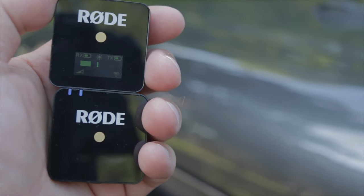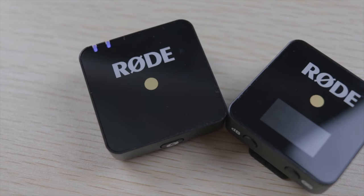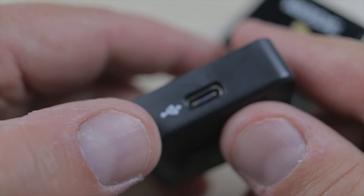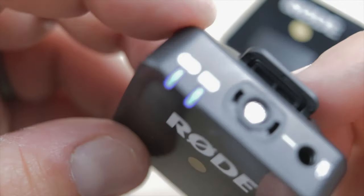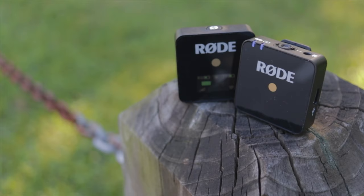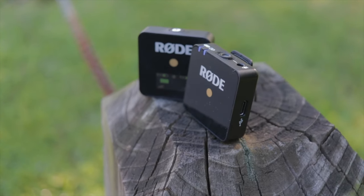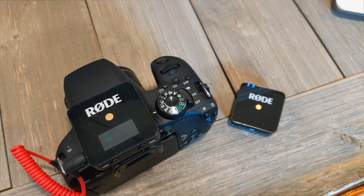The battery life on the transmitter — both the one on the camera and the one in my pocket — is about seven hours. It's USB Type-C charging, which I absolutely love because I have about a million of those cables laying around. If you're like me and don't like anything less than 50% charge, I basically keep these things topped off all the time. I can hear people in the comments saying you're going to ruin the battery, but that's just an OCD anxiety thing — you just got to deal with it.